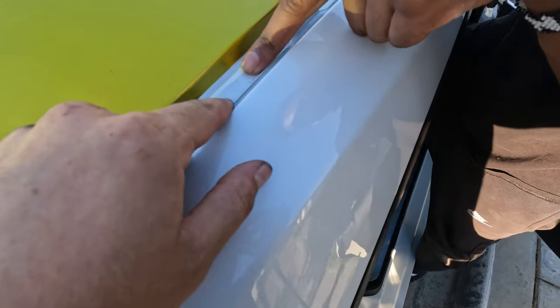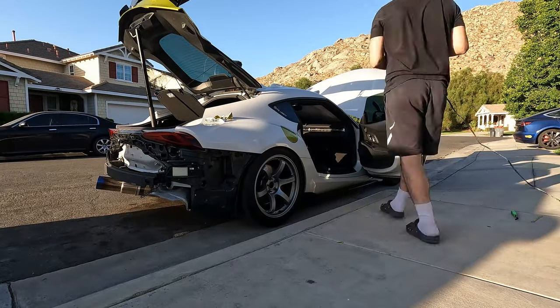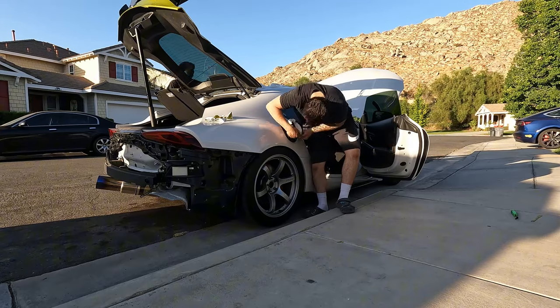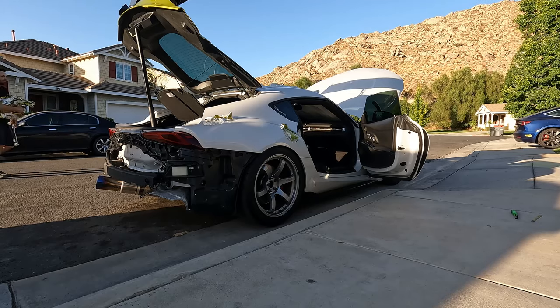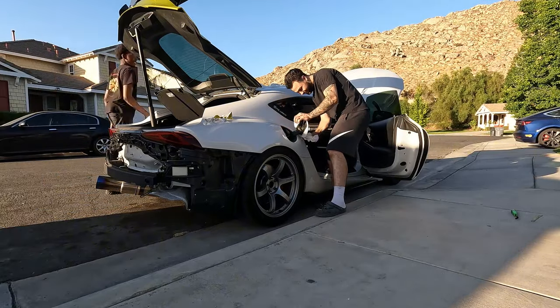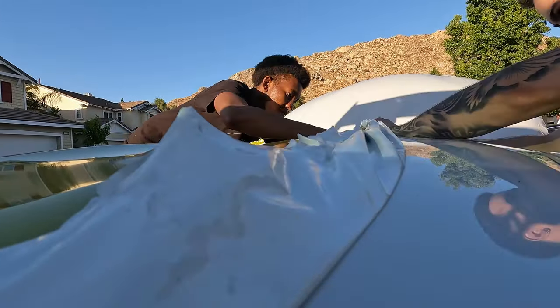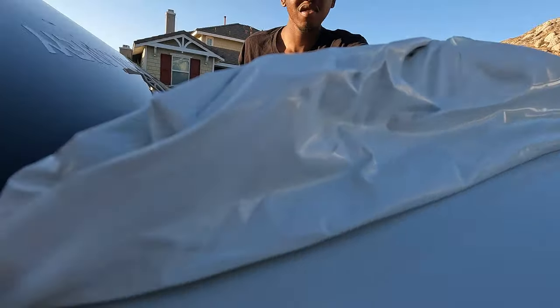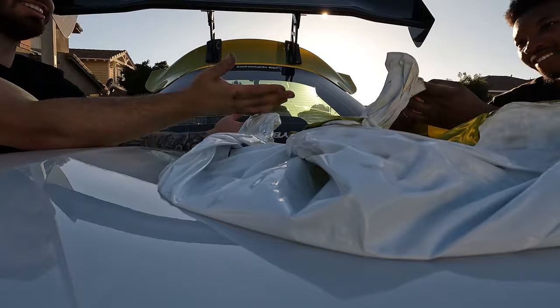Also, since y'all want to call this a BMW — what is that? What is that? It's the only one on the car!